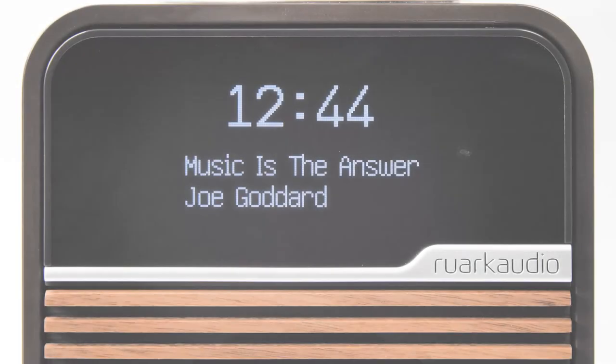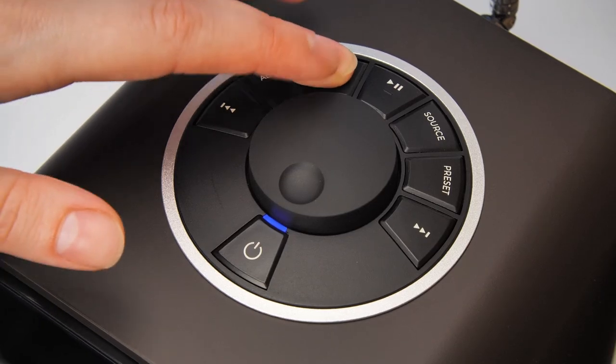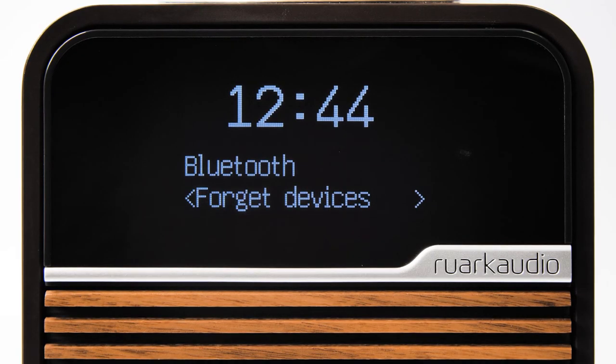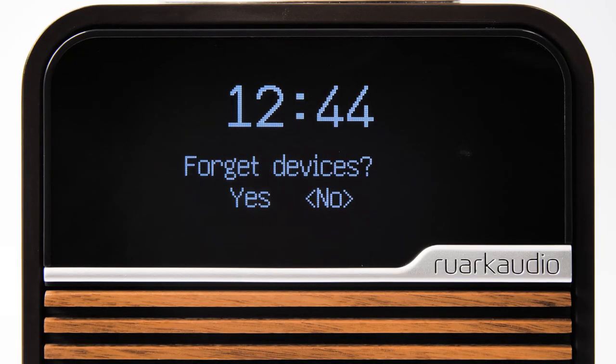To clear all your connected devices, press menu while in Bluetooth mode and then select 'forget devices'. Press the control knob to confirm and then select yes.